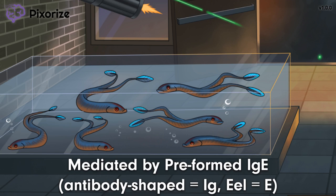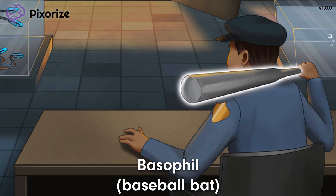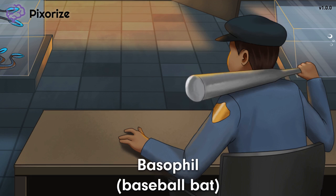Check out this guard getting up from the table, wielding his trusty baseball bat. This baseball bat is our symbol for basophil — since baseball is our recurring symbol for basophil, we're using a baseball bat here to represent basophils. Basophils are activated by IgE in Type 1 hypersensitivity. When IgE binds to the allergen with its antigen-binding end, the other end — called the FC region — is left exposed. Basophils recognize and bind to this FC end with a special receptor called an FC epsilon receptor. A lot of IgE binding to basophils causes them to activate, releasing inflammatory mediators like histamine. This histamine release is the engine that drives the first phase of Type 1 hypersensitivity.